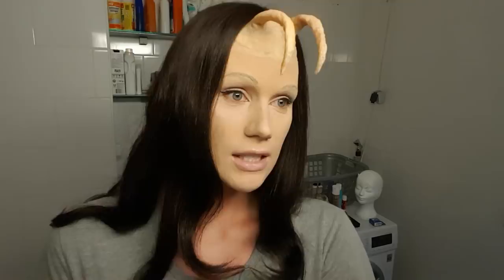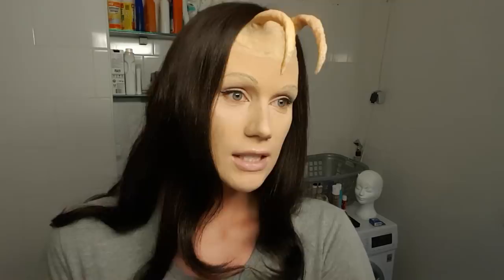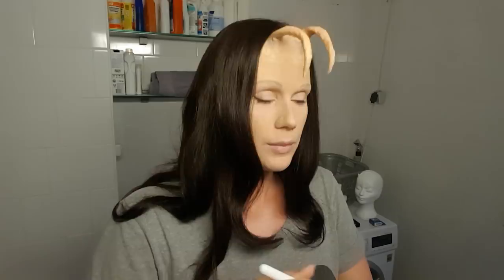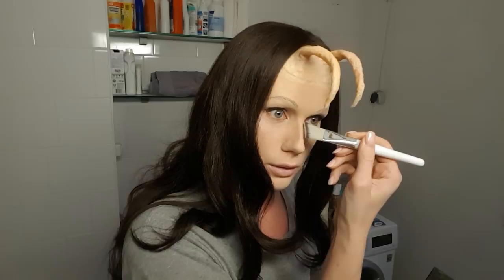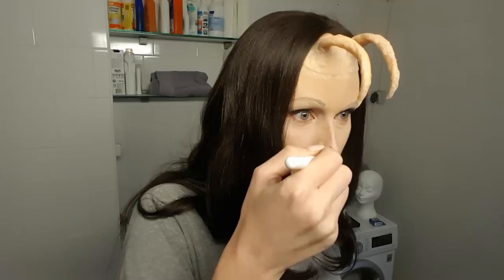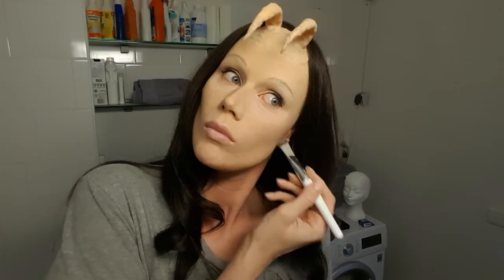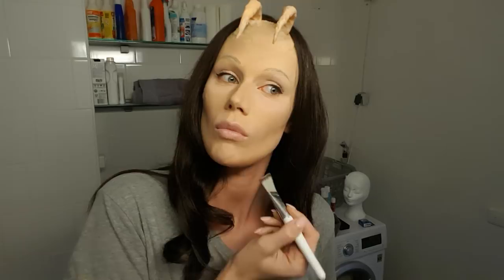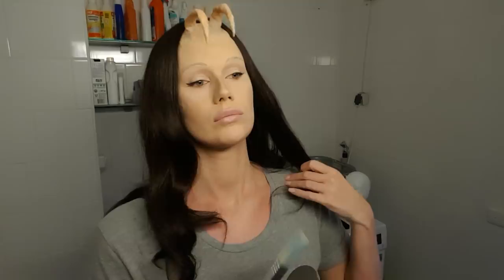Now I'm going to contour my face a little bit. I'm going to use this Anastasia contour kit and just slightly make my nose a little bit narrower, because Mantis has a really tiny little nose.